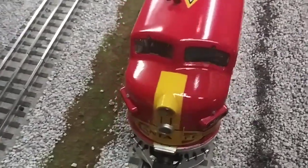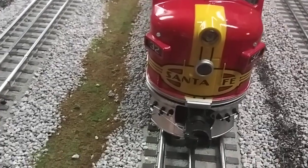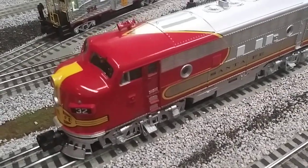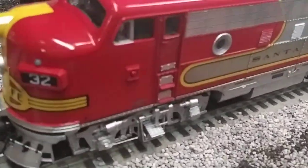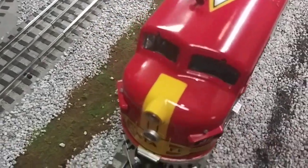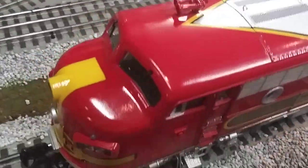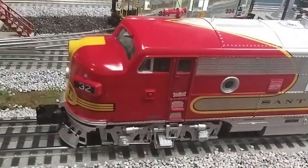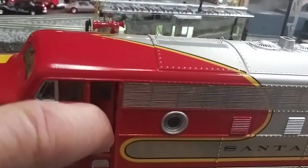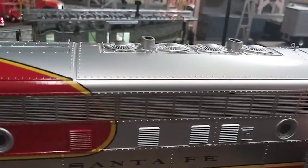Look at the beautiful paint scheme on here — there's your Santa Fe in the front, and that nice war bonnet on the side looks really cool. This is number 32, and it's just really sweet. It has a great smoke unit and a great sound system — I'm really pleased with the sound system that MTH has. The doors open, even the back ones.